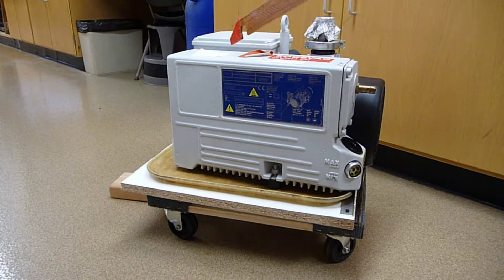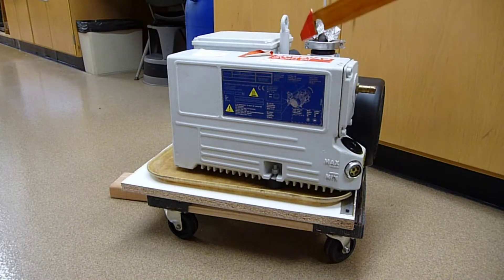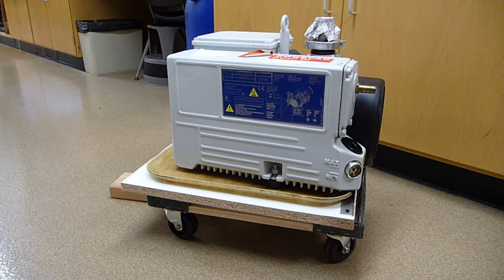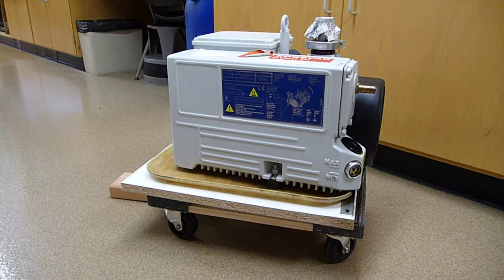This is our 43 kilo rough pump for the Thermo Exactive that we have. This is a spare. We have two of these — one is a spare that gets serviced while the other is in action, because we swap them out every year.